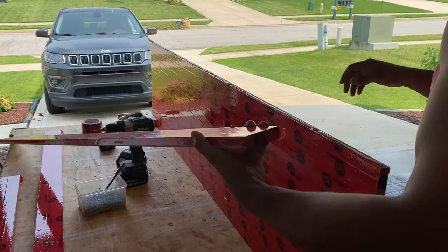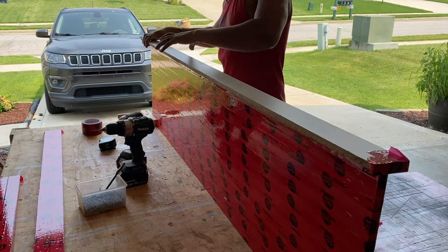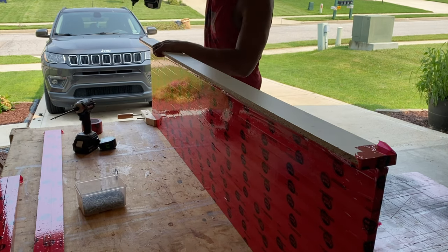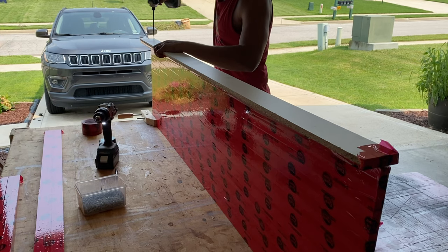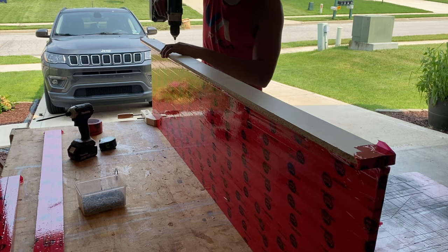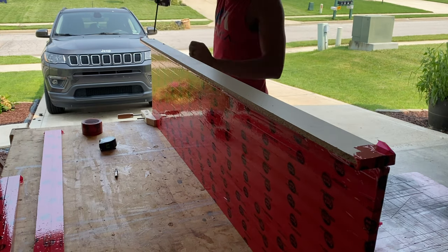I ran a bead of silicone across the edge before attaching each wall, then followed up with a bead of silicone on the interior corners. We wanted to do everything we could to make sure leaking was not an issue. While this isn't a huge pour of epoxy, it's the biggest pour I've ever done and I really don't want it ending up on my floor.